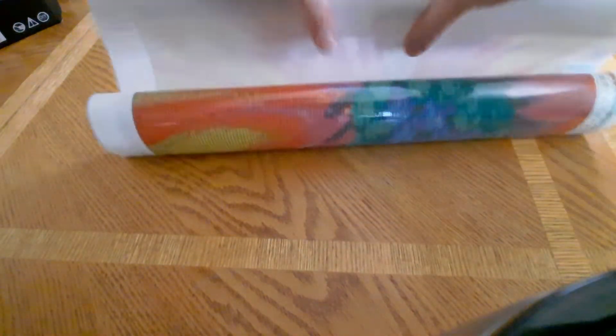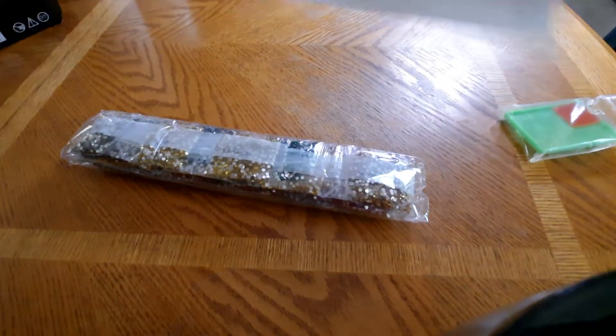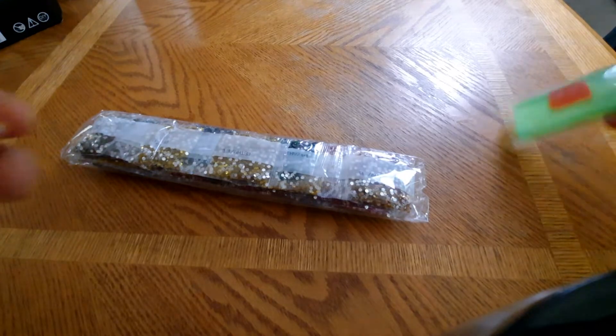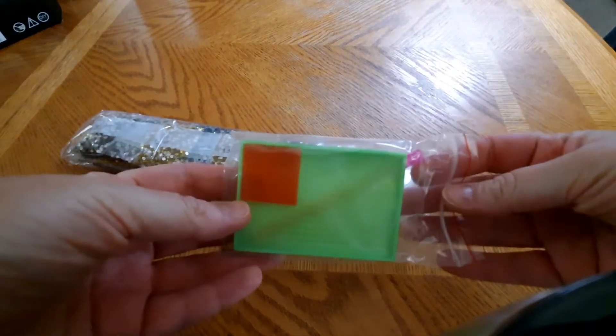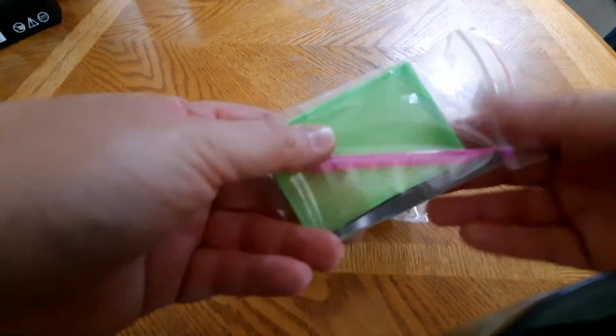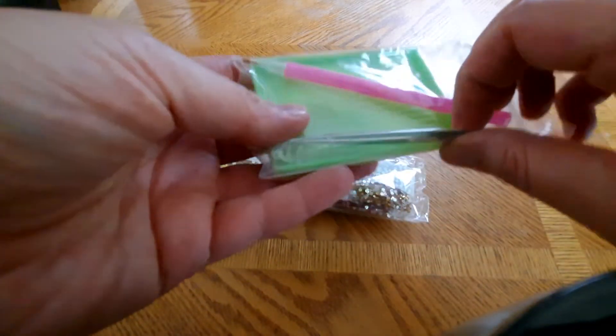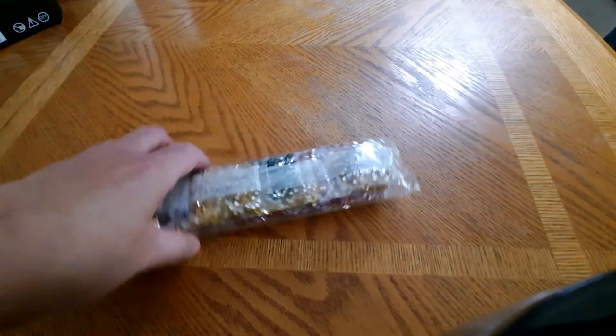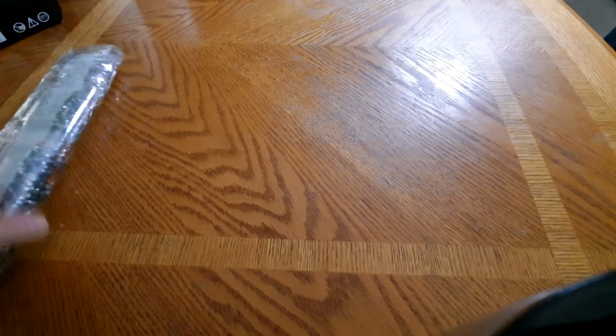The canvas isn't too bad as far as stiffness. You get your standard toolkit: a plate of wax, a square tray, tweezers, and your pink pen.